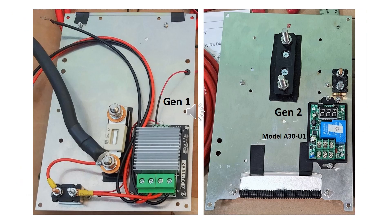The picture on the left is the solid state relay. The picture on the right is the high voltage turn-on relay used in the second-generation design, replacing the solid state relay and the three-way switch.